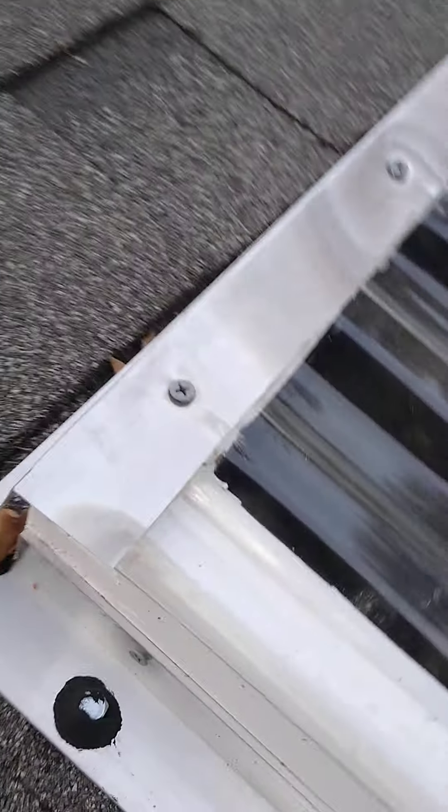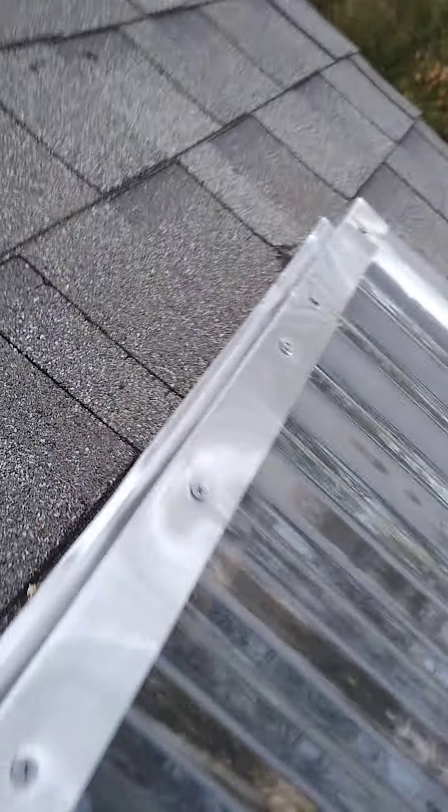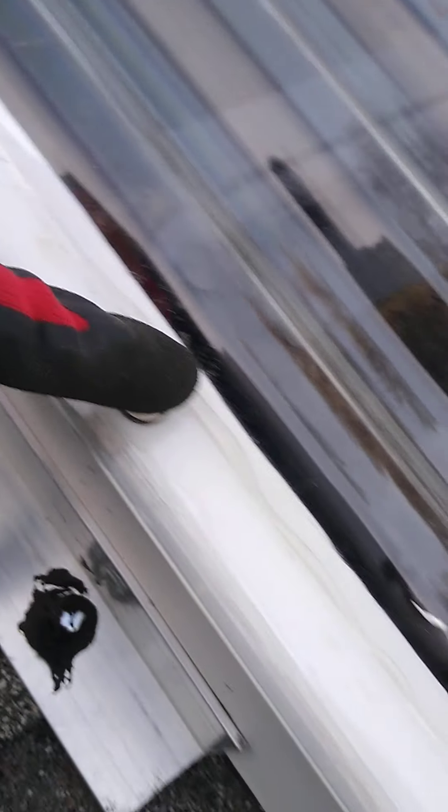This is my flashing. This flashing was very cheap — I think it was less than $2 a piece. I have two pieces that overlap right there. These screws go down through the peak of the glazing, and all these other screws go down through the trough where it actually meets up with the wood.